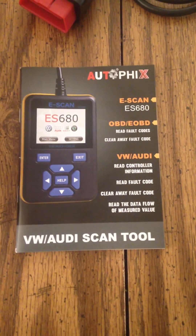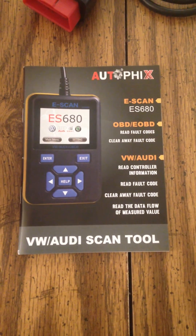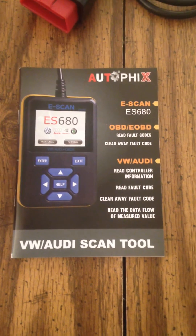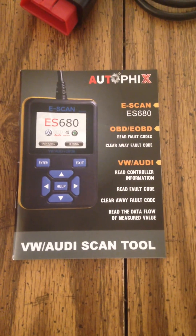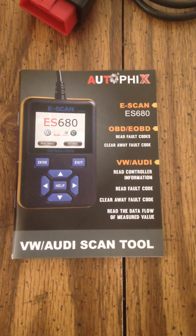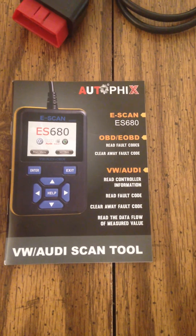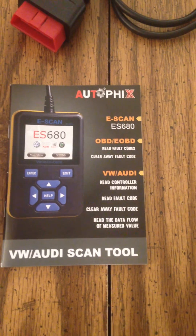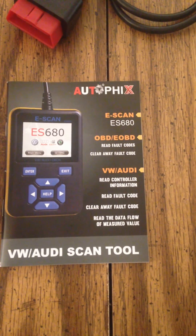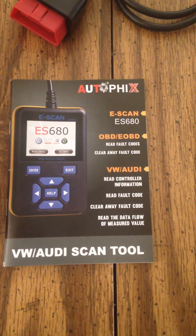I just wanted to put this up in case somebody was looking for a recommendation, and my recommendation is it did well. If you want to drop the extra money, I believe it's worth it. Under the OBD2 side, there is a live readout function which shows map function, throttle position, etc. And even on a VW, that worked quite well. I haven't had an opportunity to try it on a domestic car, but I do believe it'll do well.